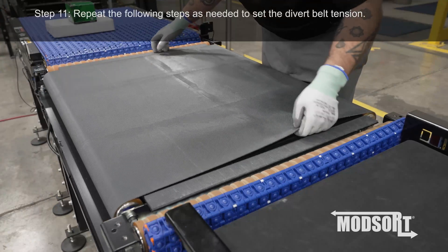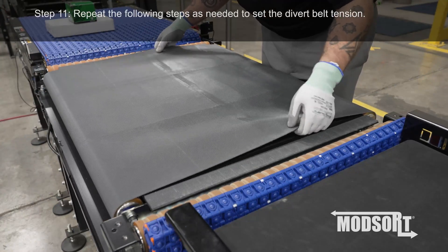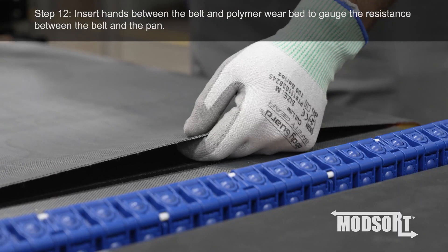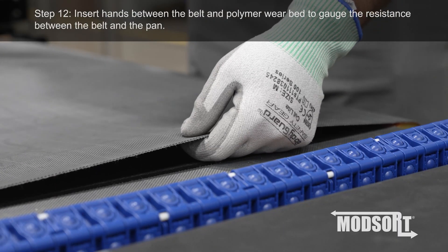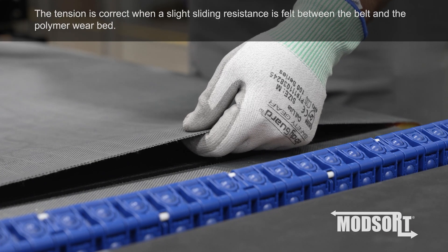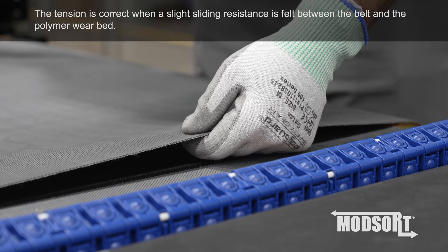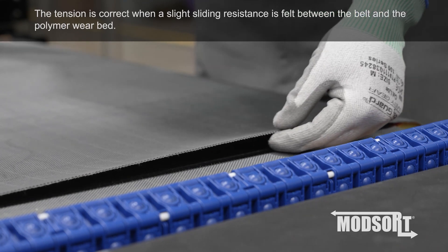Step 11. Repeat the following steps as needed to set the divert belt tension. Step 12. Insert hands between the belt and polymer wear bed to gauge the resistance between the belt and the pan. The tension is correct when a slight sliding resistance is felt between the belt and the polymer wear bed.